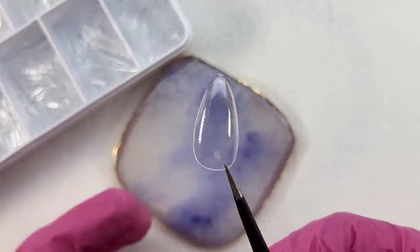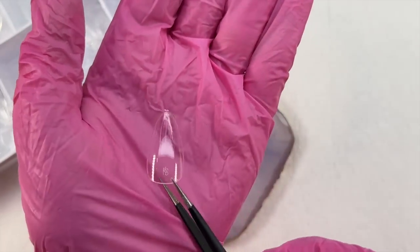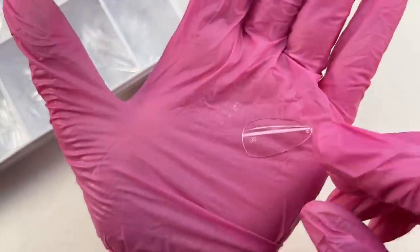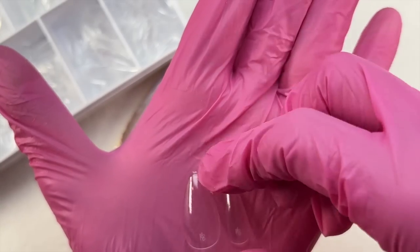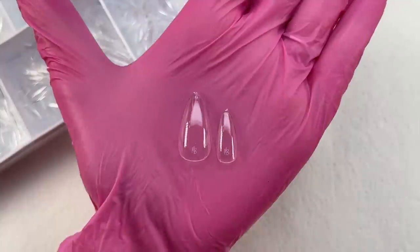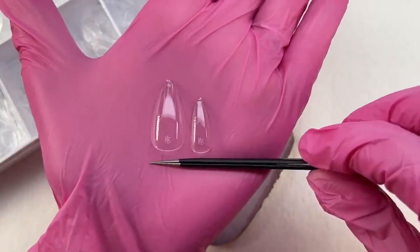The cuticle area of these nail tips is a little thinner, giving it more flexibility and a better seal to your cuticle. The free edge is a little thicker, giving it more strength and support so your nails don't break or chip. And of course, whatever product you apply on top will also help strengthen the nail tips further.